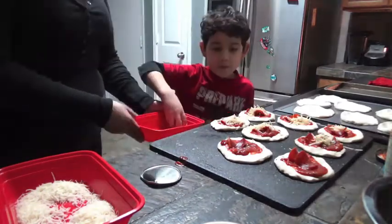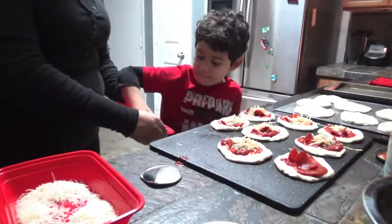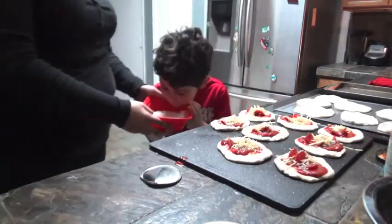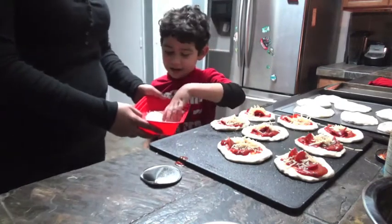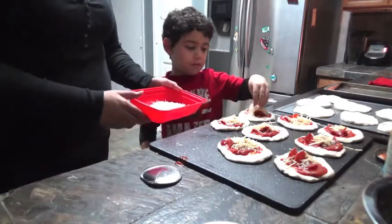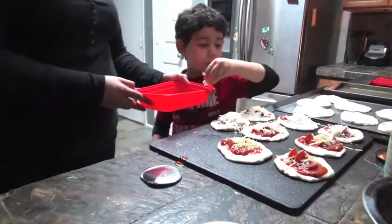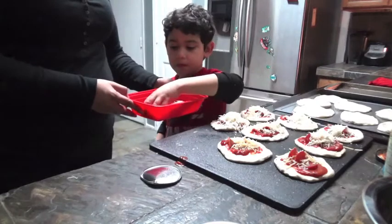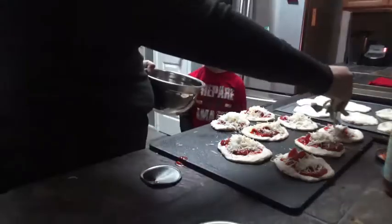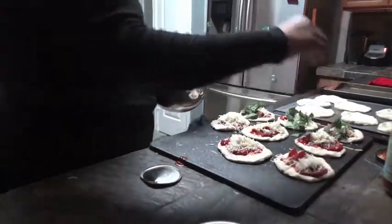Let me do more. One more. There you go. That's great. Mozzarella. Okay, that's a lot. There you go. Good. A little spinach here. And now we're going to top them.